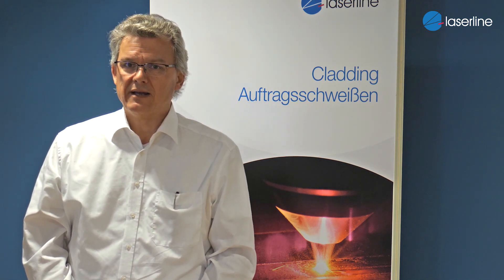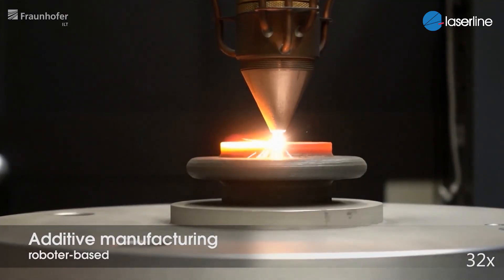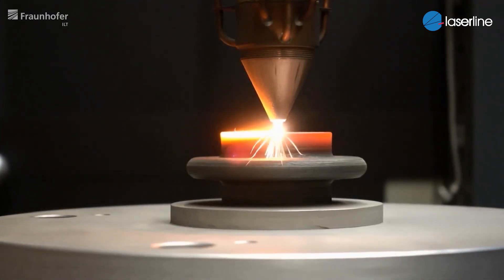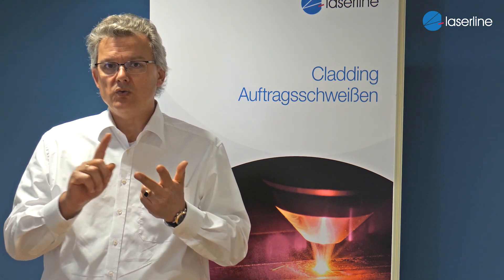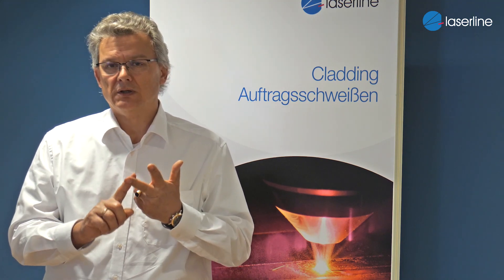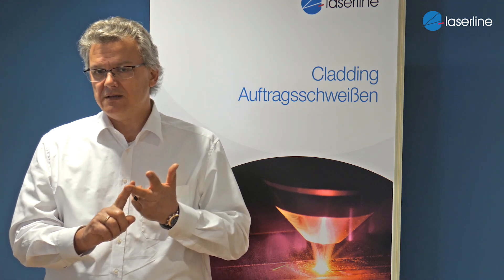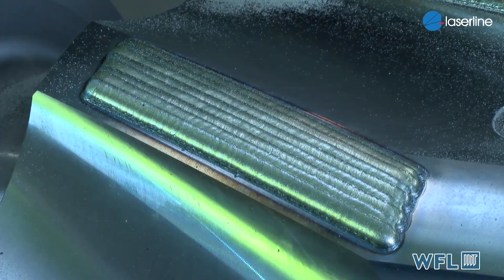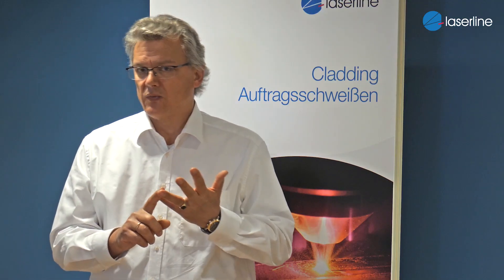We're using laser cladding: one, for additive manufacturing — we are building parts; second, for corrosion protection, so we are using it to protect parts from corrosion; third, we are using it for wear protection; and last but not least, we are also doing repair welding, so we are repairing components which have broken parts or something like this.